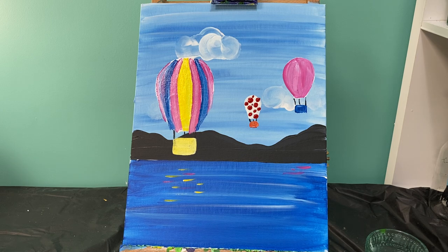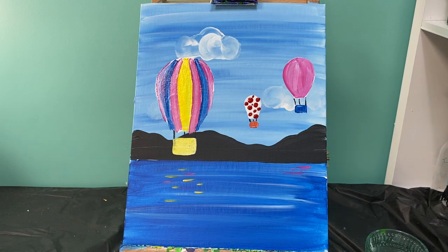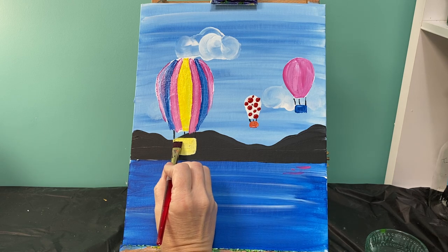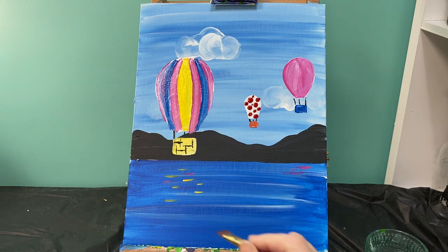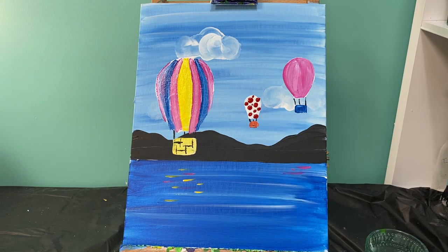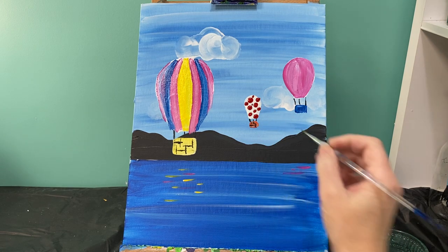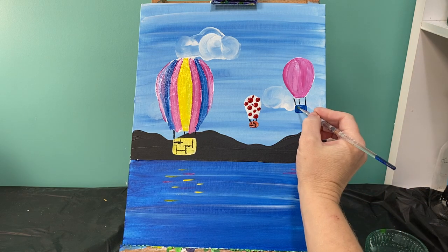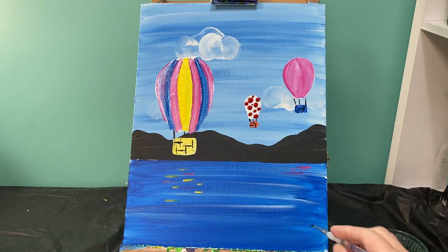The last thing I'm going to do is add some details to my basket. I'm going to take my flat brush and squeeze those bristles really tight, dip it in black paint, and then make a couple of stamps going horizontally and vertically so it looks like a basket. For the small one I'll probably use my small round brush to draw those little lines on there. On that big basket the flat brush worked really well. Last thing you have to do - sign your name!